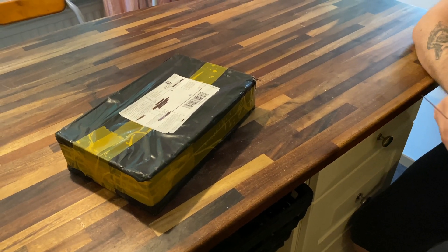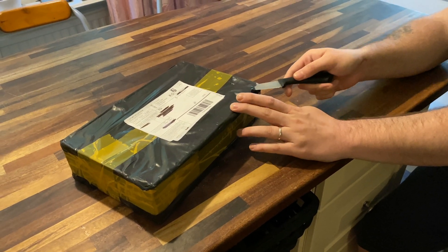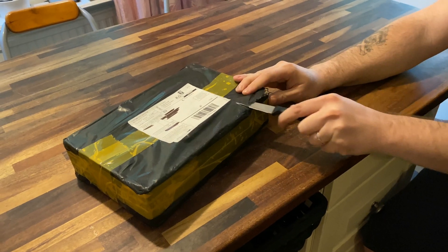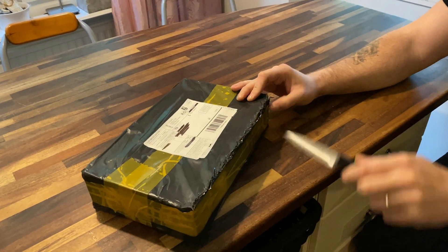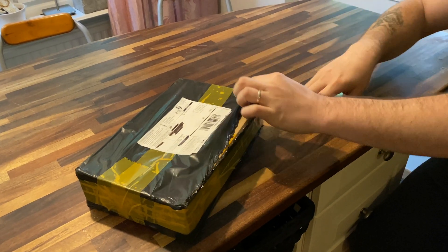Hey guys, JP Tech here and today we'll be unboxing this XFX Radeon RX 470 4GB which I got from Aliexpress for only $75.